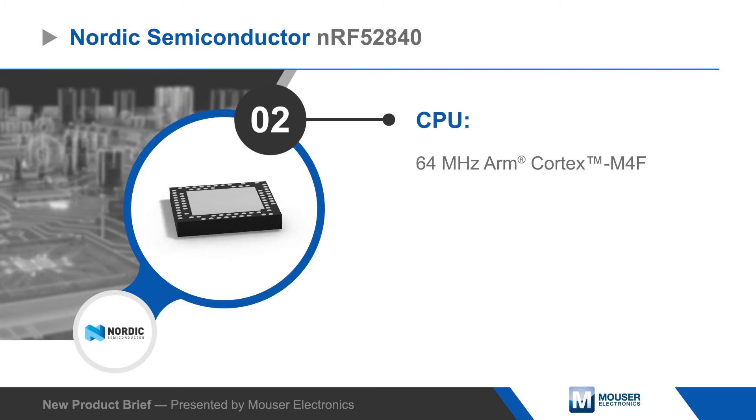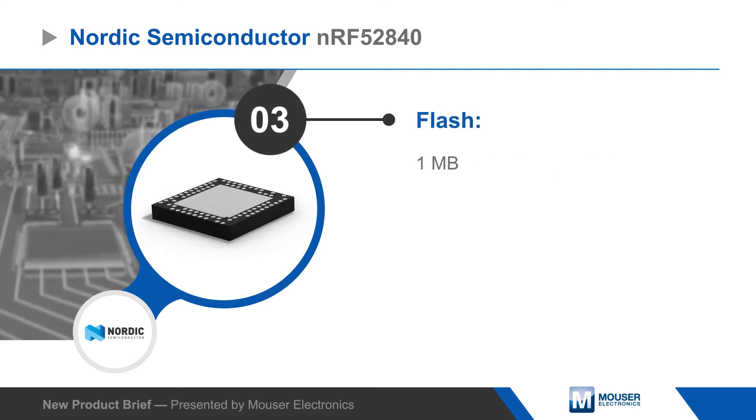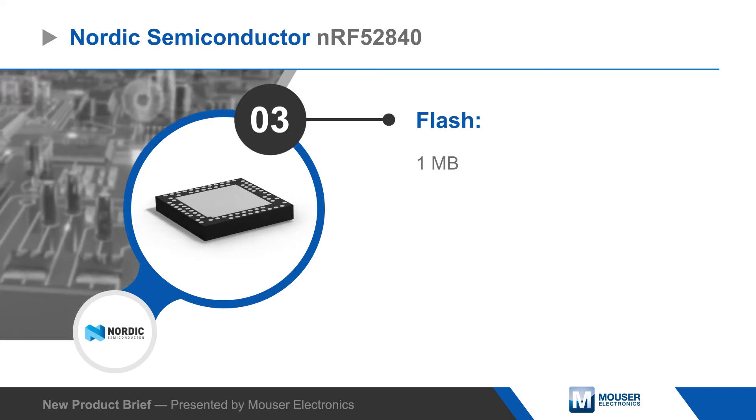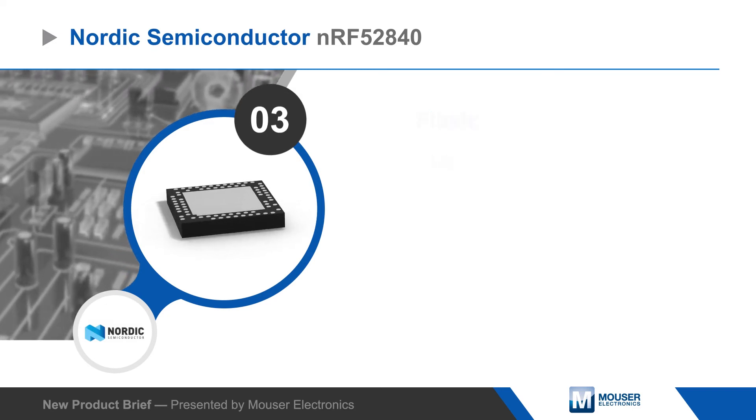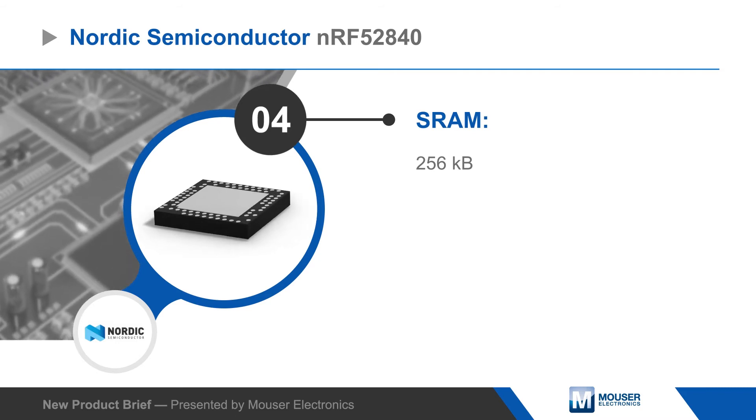The SoC is based on an ARM Cortex M4F with 1MB of flash, 256KB of RAM, and support for DSP instructions, providing powerful computation for complex algorithms.